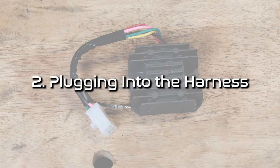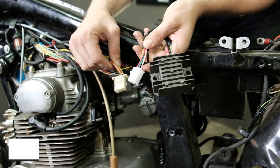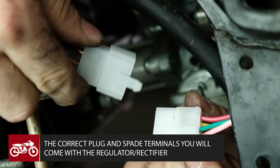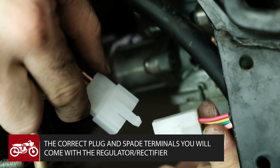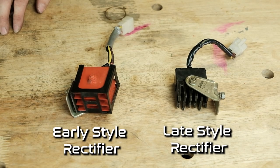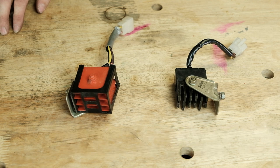Second, the new regulator rectifier does not plug right into the harness. This is because they have the same plug. In addition to the plug difference, the harness is also too short to reach any suitable mounting locations for your new reg rec combo unit. The best solution, so you don't need to modify anything, is to make a harness extension using the wires and connector off your old rectifier that you just removed.